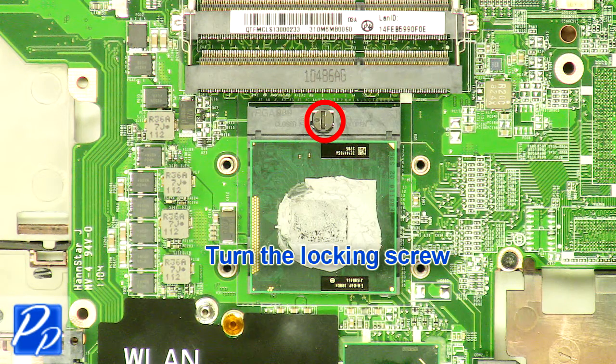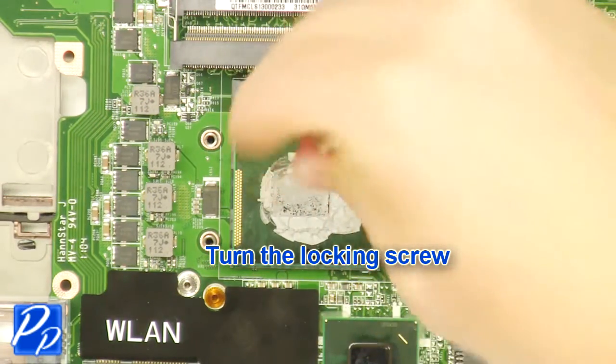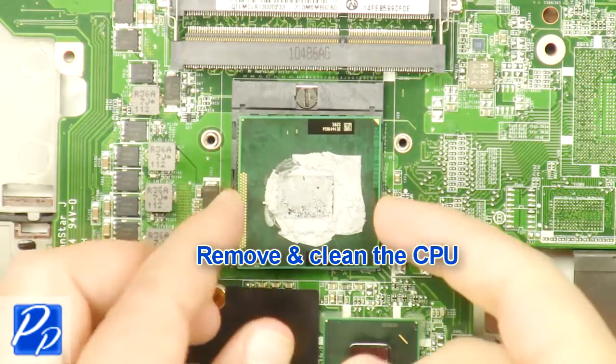Turn the locking screw. Remove and clean the CPU.